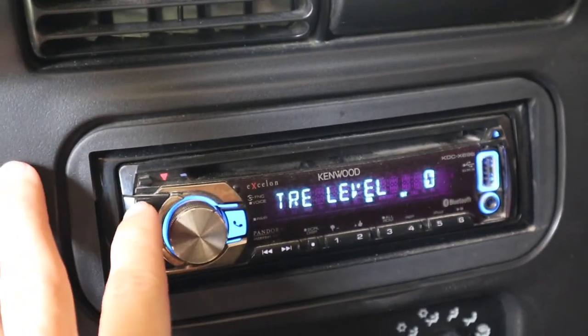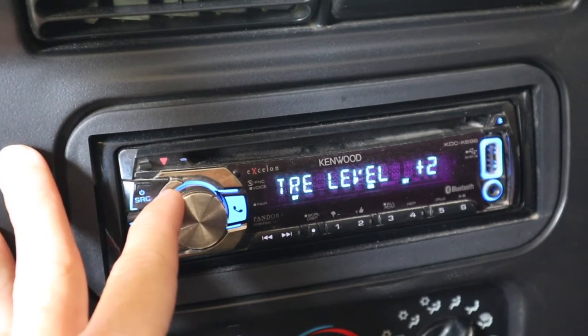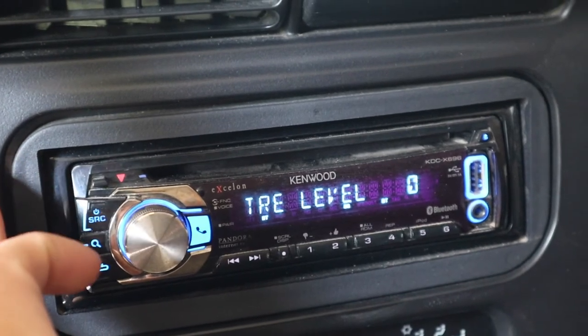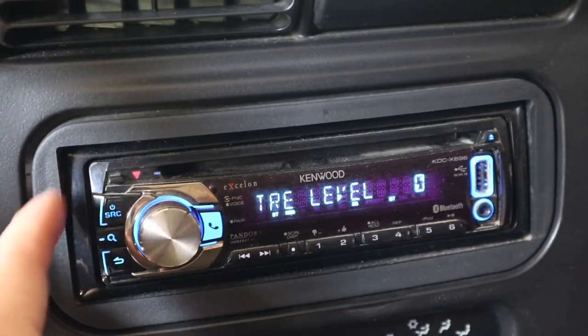For the treble level, you're going to want it at plus one or two, maybe even three, but listen while you're adjusting so you know it's not too much. The treble is going to bring out those high hats in the background and the high pitch sounds — it'll push those forward so you can hear them a lot clearer.